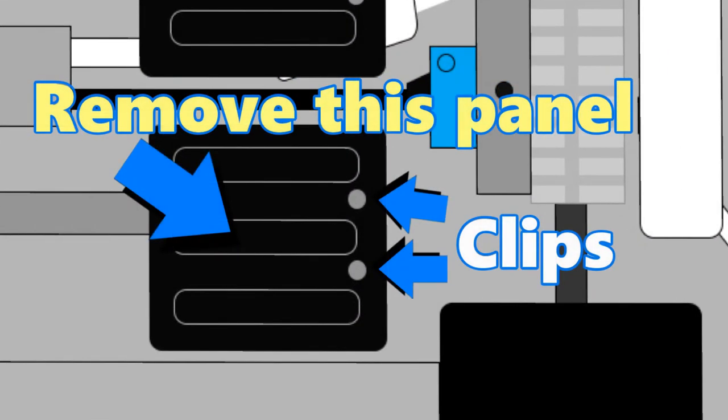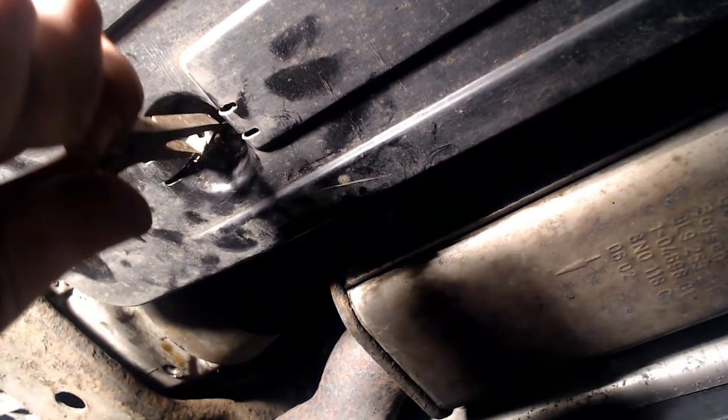The underbody panel is made of plastic and is held in place by circular clips. These attachments seem to have almost rusted off and perished — this one is completely gone. This one's on there, so I need to pry that off with a screwdriver.